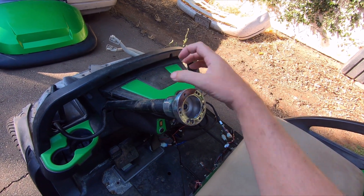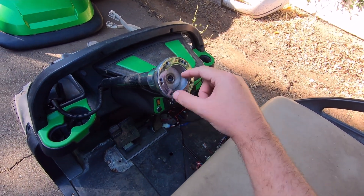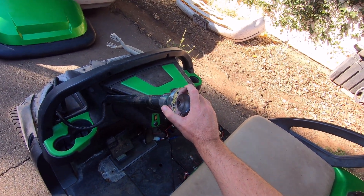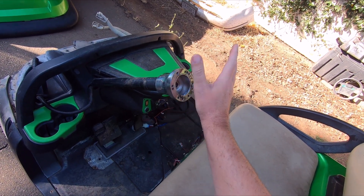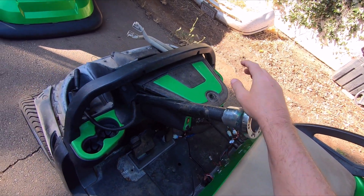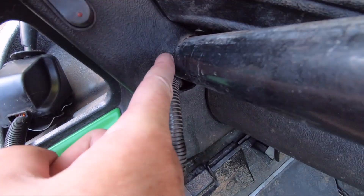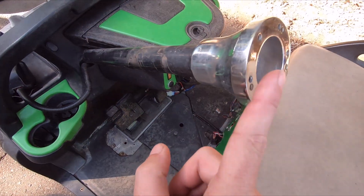I need to hammer this off because it's just pushed on and then tightened down with a bolt. That was what stopped me last night because it was 3 to 4 o'clock in the morning — I didn't want to go banging stuff around. But this needs to come off so the dash can come off, because as you can see it's a tight fit and it's not going to go over that.